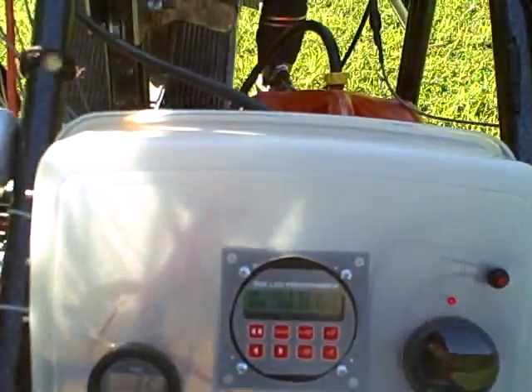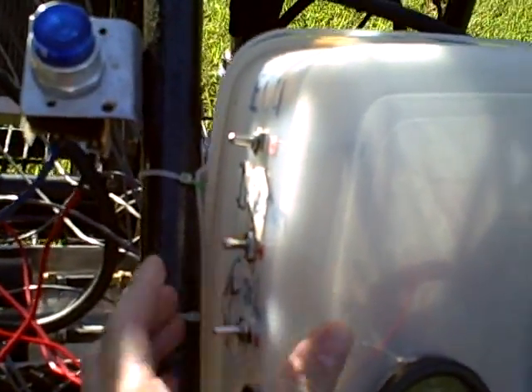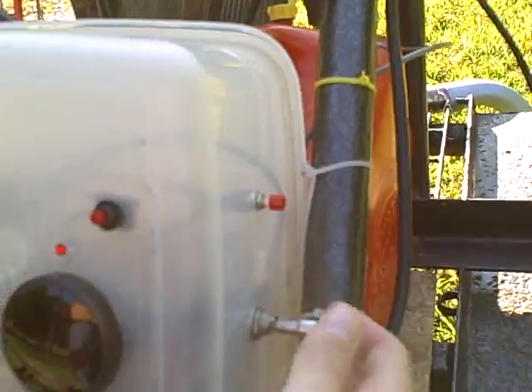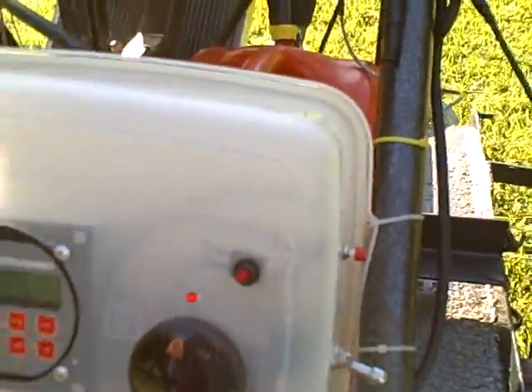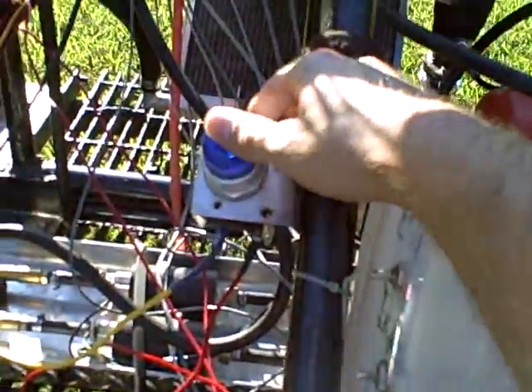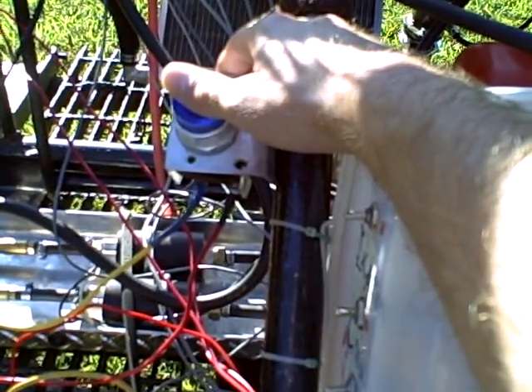We'll start by turning the injection on. Coil on. Over here is a double toggle switch to turn the fuel pump on. This push button here cranks the engine. Clear.